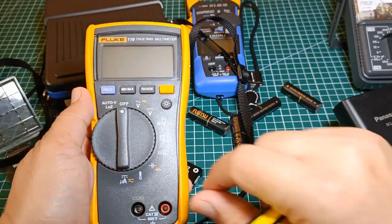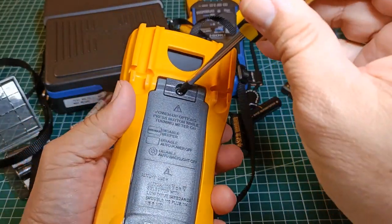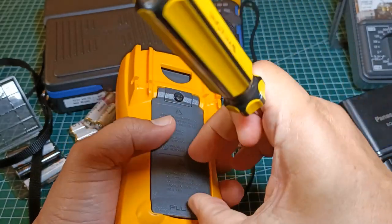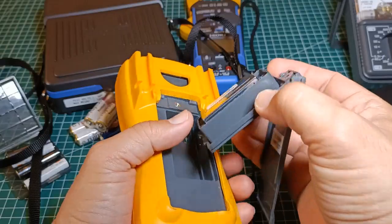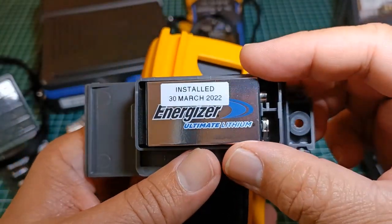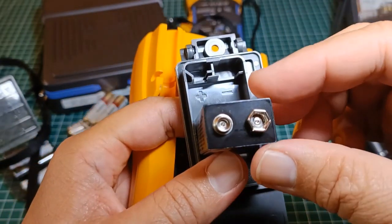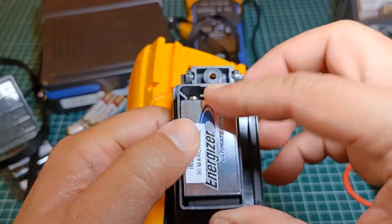For my Fluke 116, Fluke 115, and Fluke 117, they use 9V batteries. Since I cannot find 9V rechargeable batteries at my local store, I use non-rechargeable lithium 9V batteries instead. I installed this Energizer Ultimate Lithium last March 2022 and there are still no leaks here. Lithium batteries are also not known for leaking, so I am quite confident leaving this battery here.